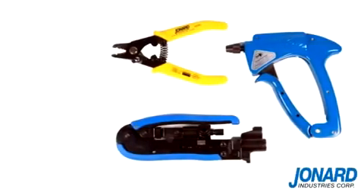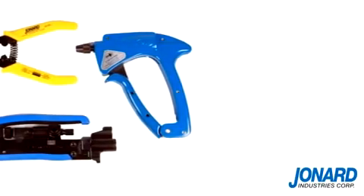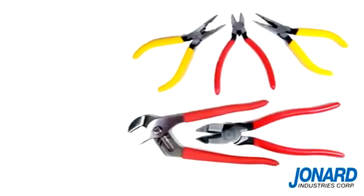Jonard Industries offers a full line of fiber optic, CATV, and other popular hand tools.